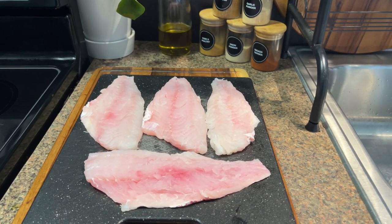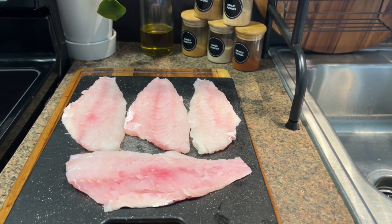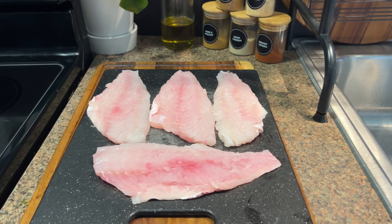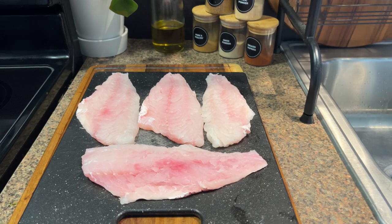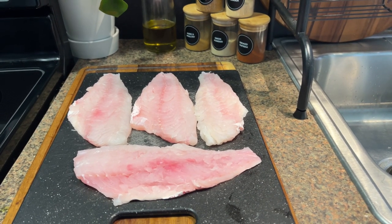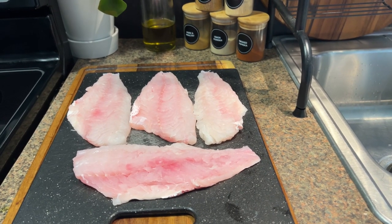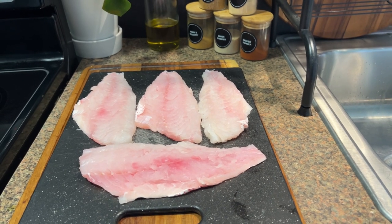For this recipe I'll be using some red snapper fillets — I got them filleted at the store. I'm going to start with seasoning. I've already washed it out with some lemon juice and patted it dry, because in order for the batter to stick the fish has to be dry.